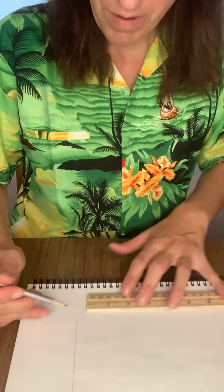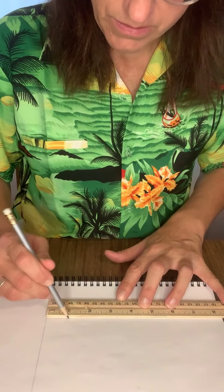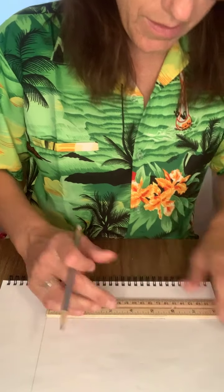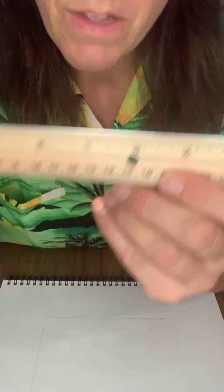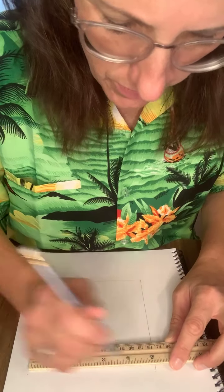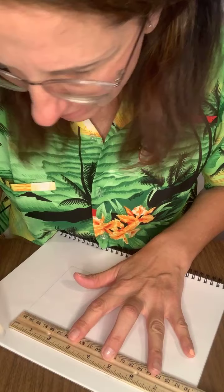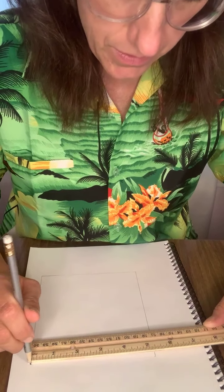Now draw the other side and the top. Come to the other side of the bottom of your house, line up on zero, count out one, two, three, four, five, find the five-and-a-half mark, and then draw the line across at the top. You should now have a basic square — the base of your house.